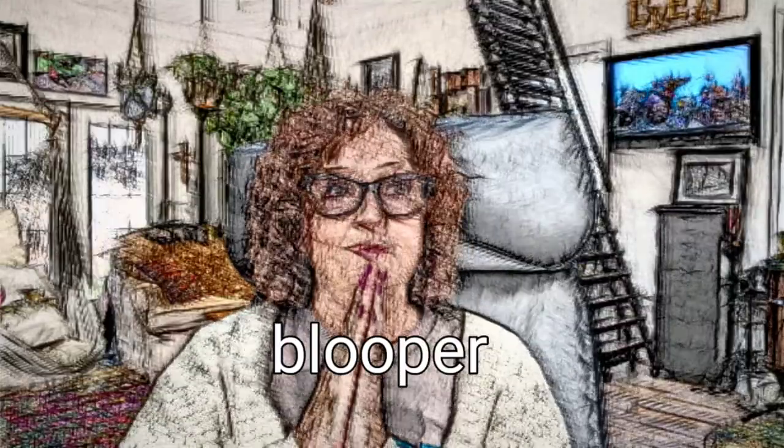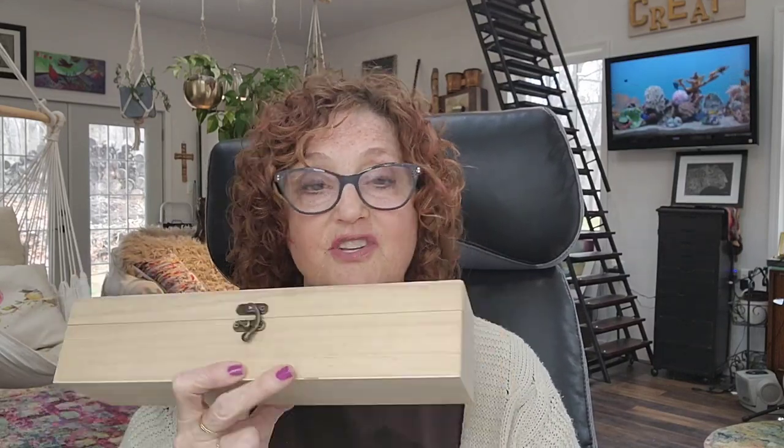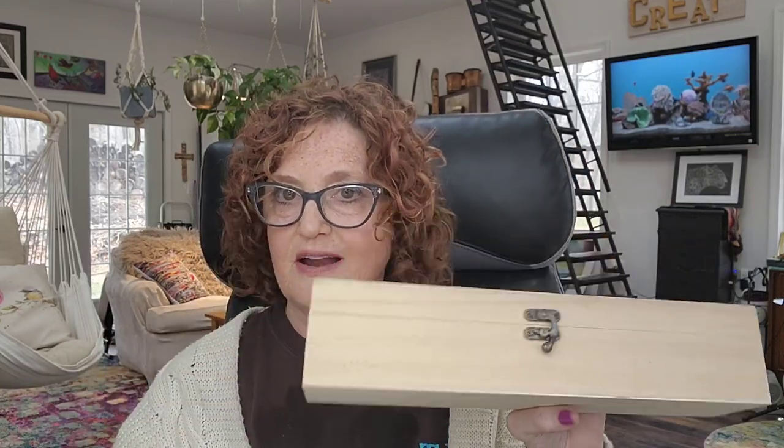I also want to do a painting today as a separate video. So today I'm going to go ahead and stain this box, let it dry, and then show you how I paint it, seal it, and use it. It's very simple. You could do it with gouache, acrylic paint, or anything, but I'm going to use gouache because I love painting with gouache. The stain will still allow gouache to adhere to it, so you don't have to worry about that. Then we'll seal it when we're done — and voila, let's get started.